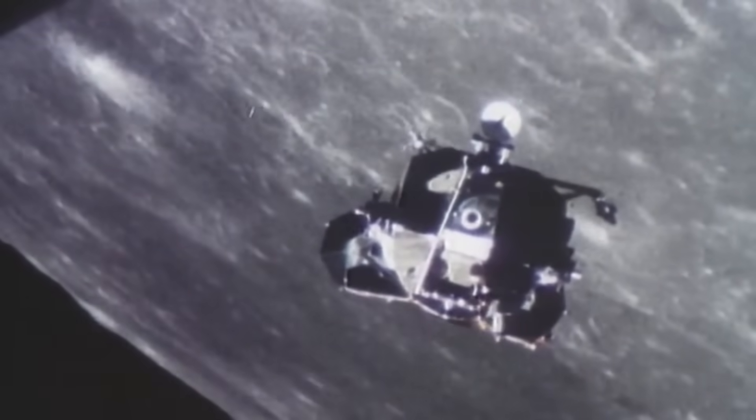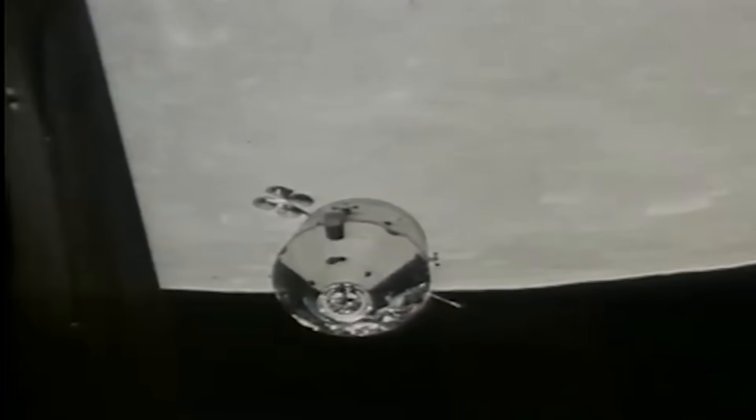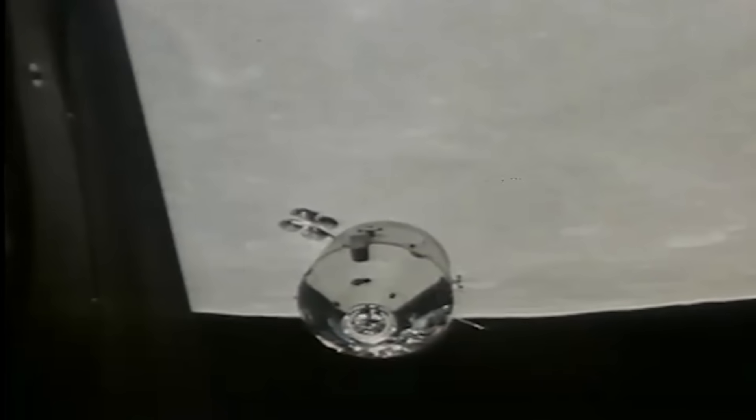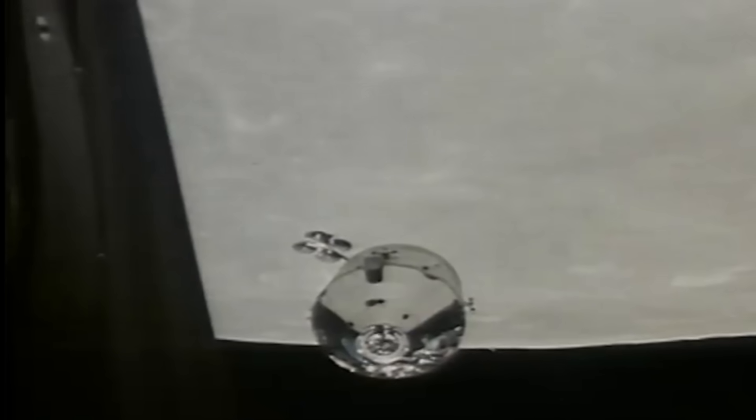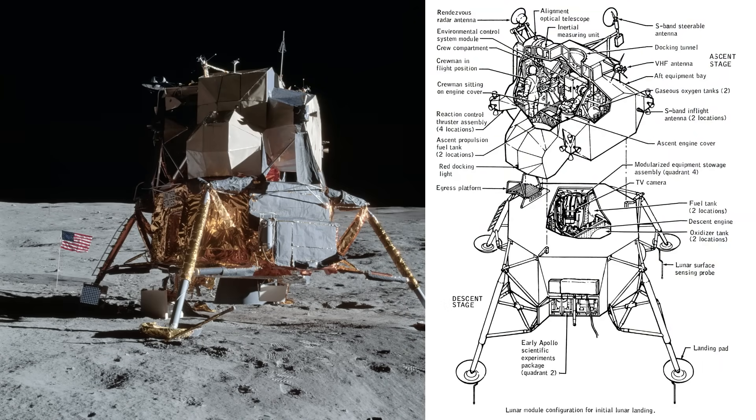Ascent stage and descent stage fed thermistor readings to the cabin instruments. The landing radar transmitted power at roughly 150 watts and required its own isolated wiring to prevent interference with guidance systems. Its return signal traveled in coaxial lines up to the computer. The rendezvous radar, operating at different frequencies and power levels, required similar shielding and separate routing to avoid mixing signals.